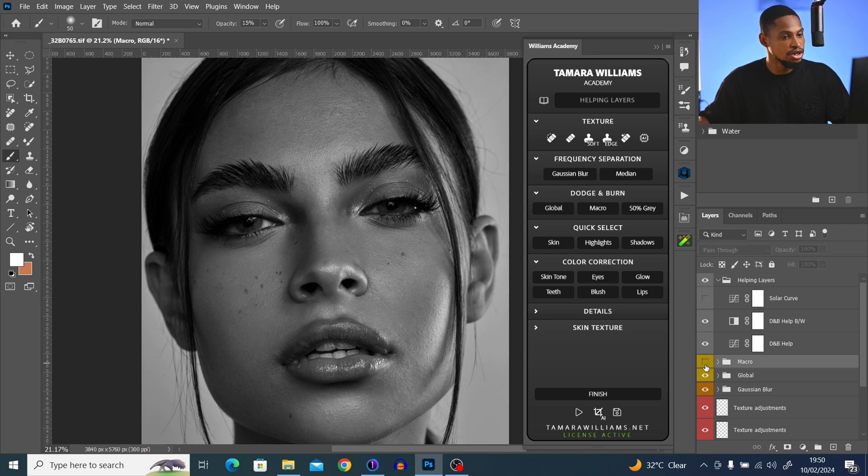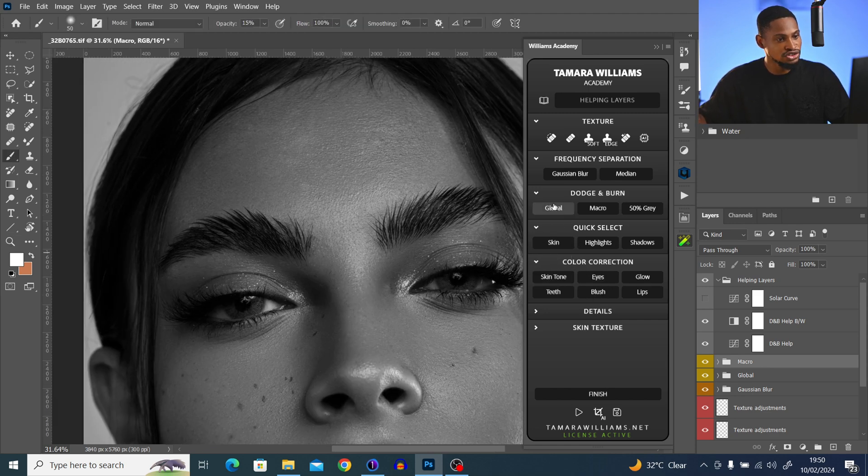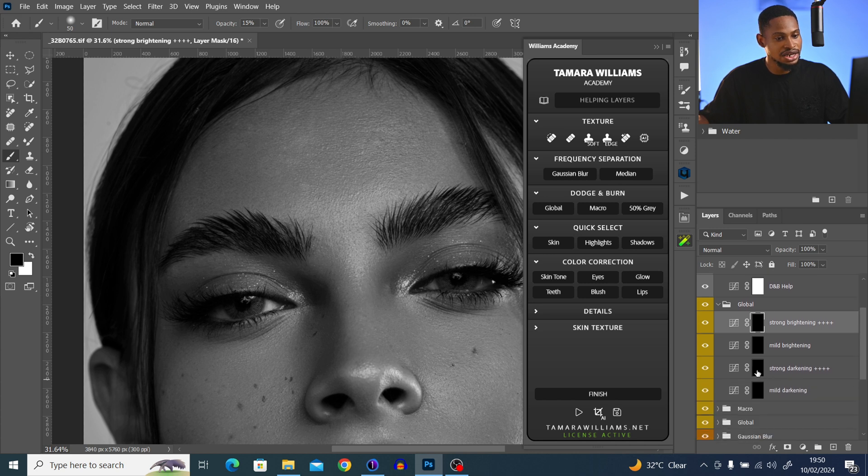Here is the before and after of the macro dodge and burn. I'm still seeing some brightness that I need to fix, so I'll click on Global Dodge and Burn again, scroll down, click on Strong Darken, pick my normal brush tool, set opacity to 100% and flow to about 2%, and paint on the bright parts that still look too bright to darken them slightly. Then I'll come back to mid brightness and brighten certain areas a little bit more to finish up.